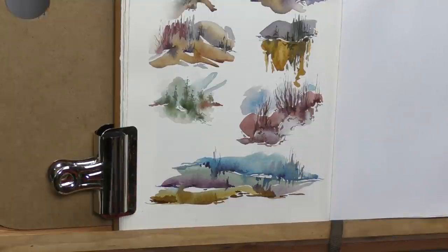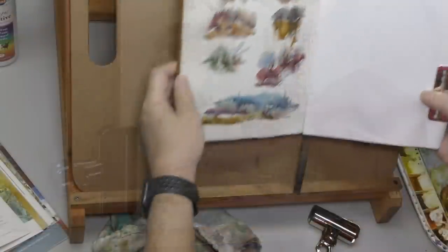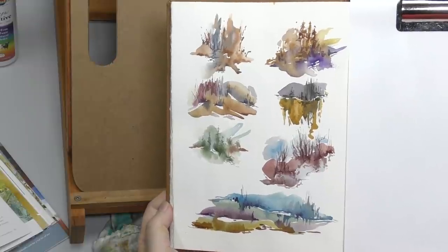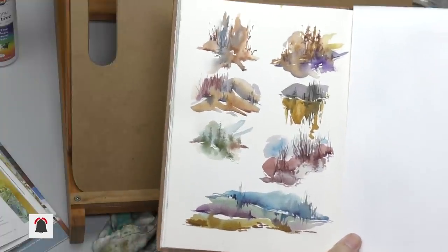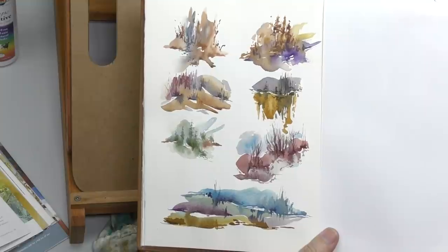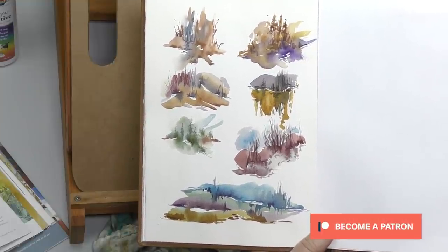Figure out some of these studies you can do on your own. Take a look at all of them here. Give yourself some parameters to follow and experiment. See what you can learn — see what watercolor can teach you and what watercolor can show you. Thanks everybody, appreciate it. Thank you so much, patrons, for your support. We'll see everybody in the next video.